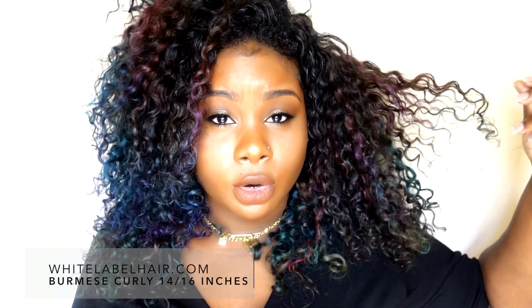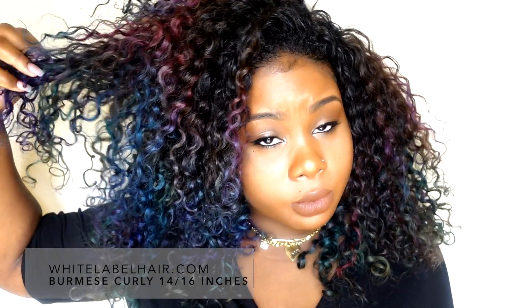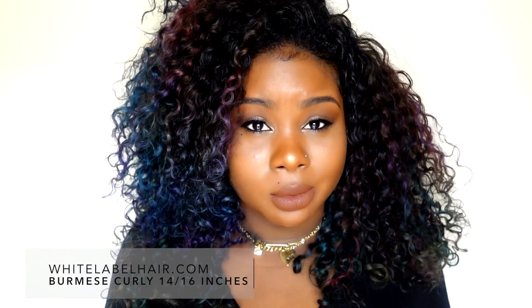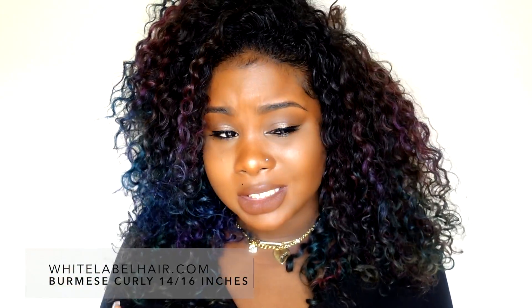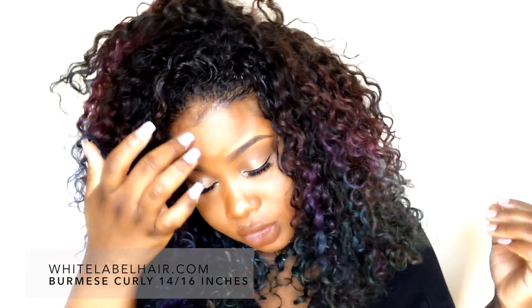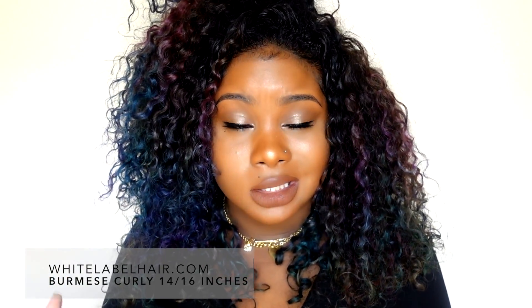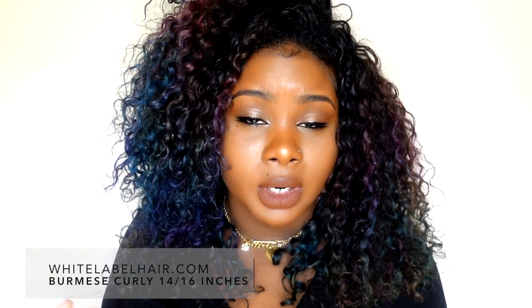It still has its curl definition, which I'm really happy about, because most of the time when you color hair — even when you don't bleach it — it can really alter the texture. But this texture stayed super beautiful.